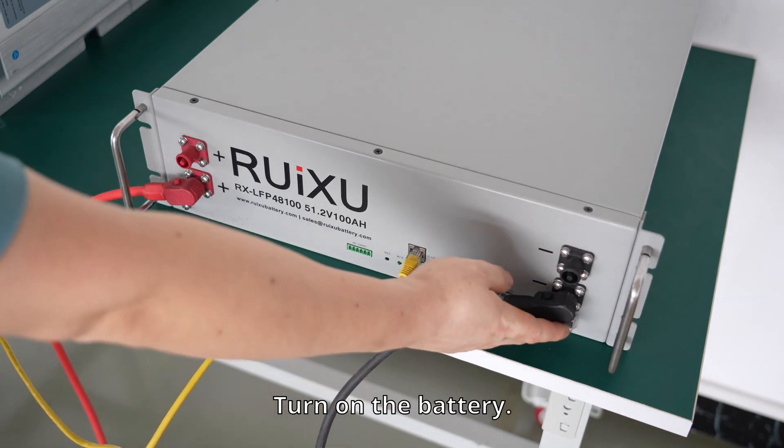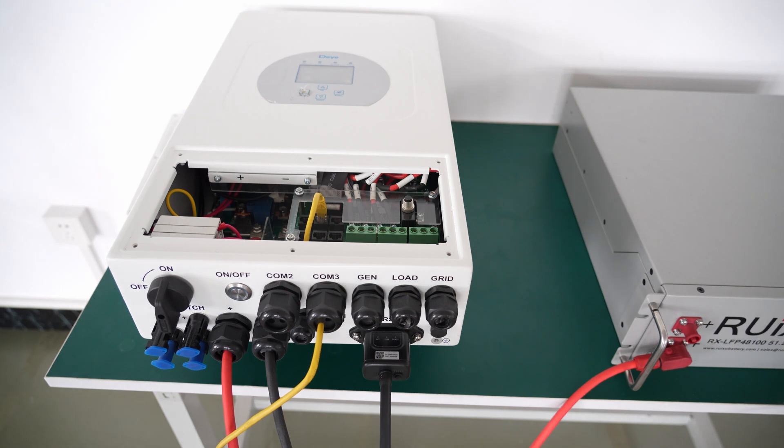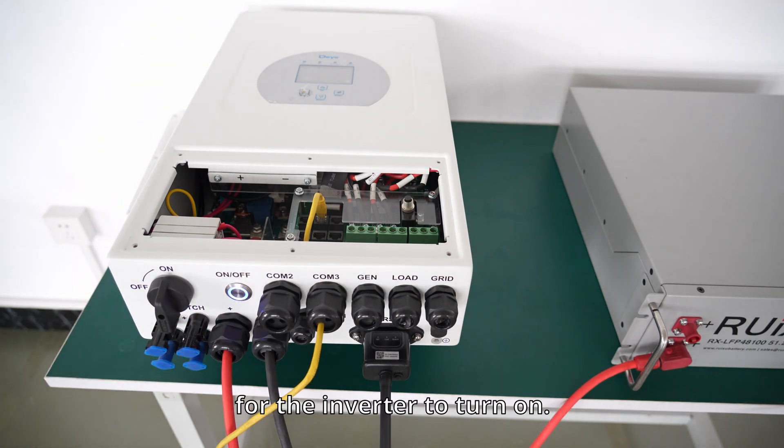Turn on the battery. Then turn on the inverter switch and wait for the inverter to turn on.